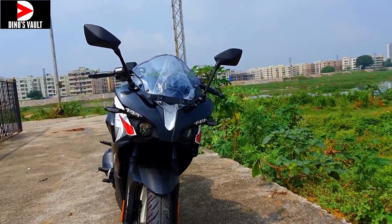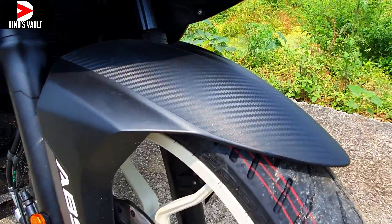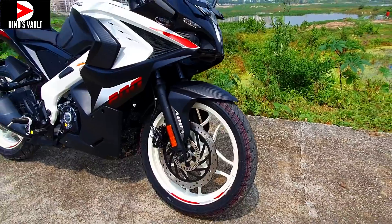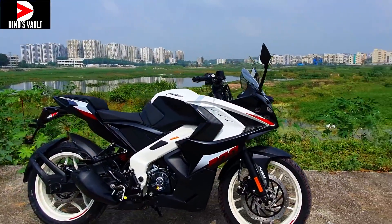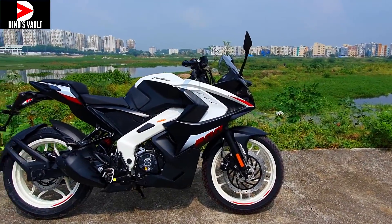This is how it looks from the front. You have carbon fiber cues on the front fender as well — artificial carbon fiber, of course — and then you have the dual channel ABS branding. That's pretty much it. Next I'll showcase the other color that has been launched alongside this one, and then we'll take it out for a short spin.